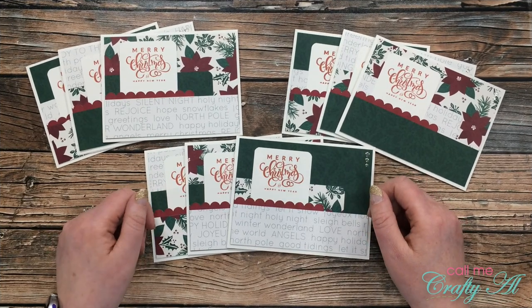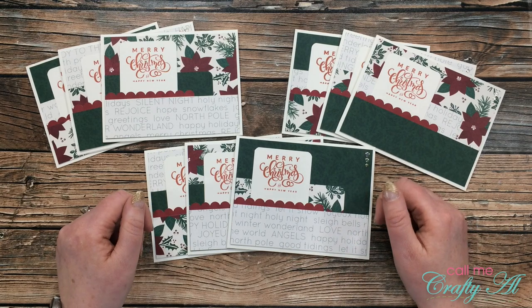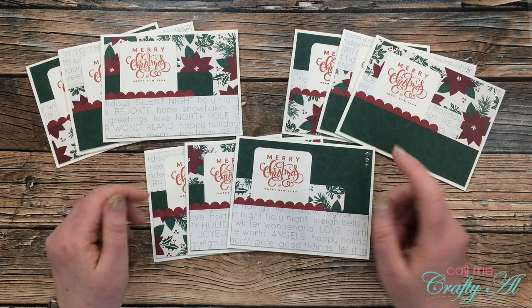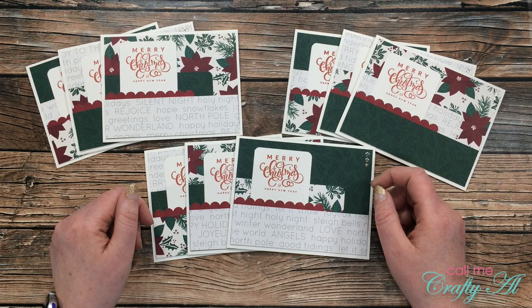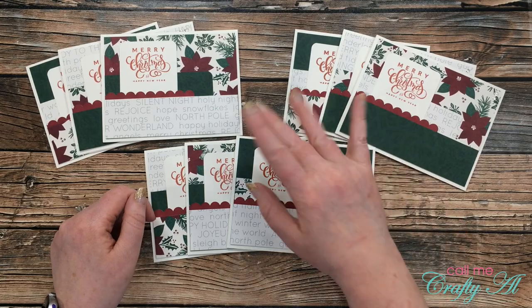If you're going to try out the December sheet load, make sure to let me know in the comments below what holiday or season you'll be creating them for. Until my next video — which is tomorrow — I hope you're all having a crafty day. Bye bye!